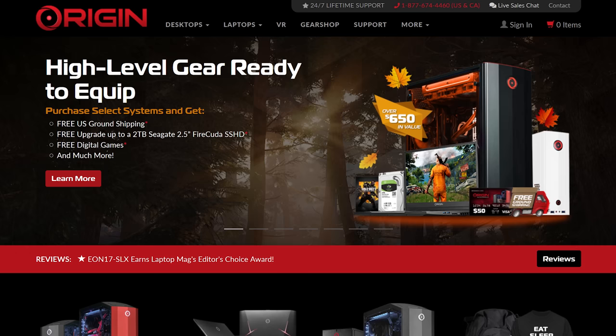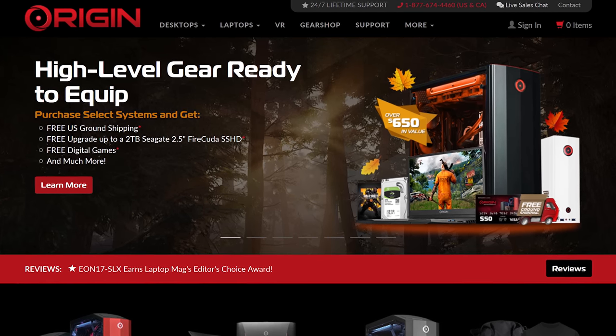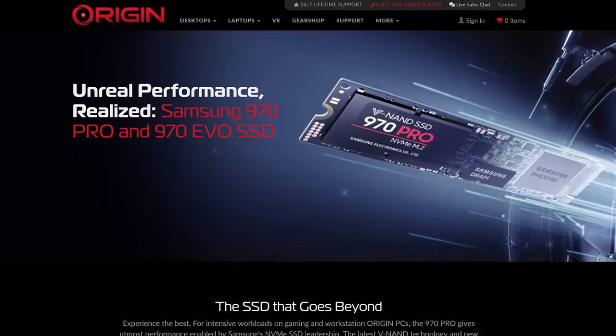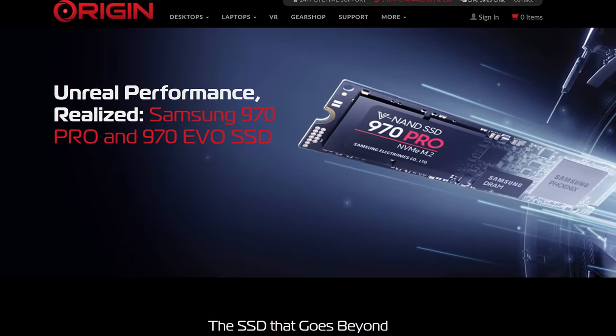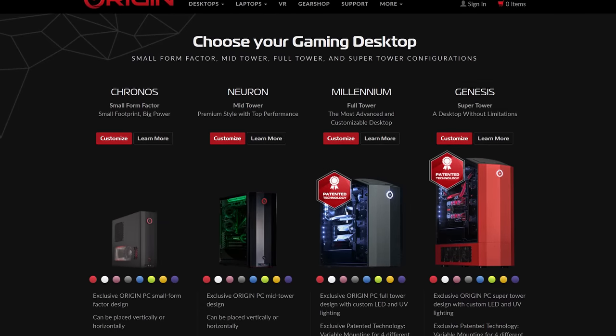Today's video is brought to you by Origin PC. Origin PC builds custom desktops and high-performance laptops with free lifetime 24/7 tech support, and they only use high-end components like Samsung's 970 EVO Pro M.2 SSD. Visit Origin PC today at the link below for a special promotion.